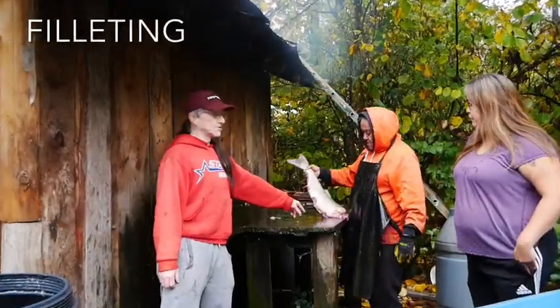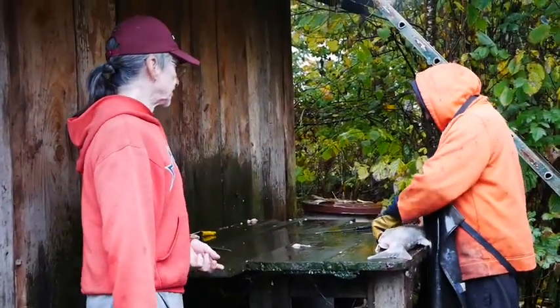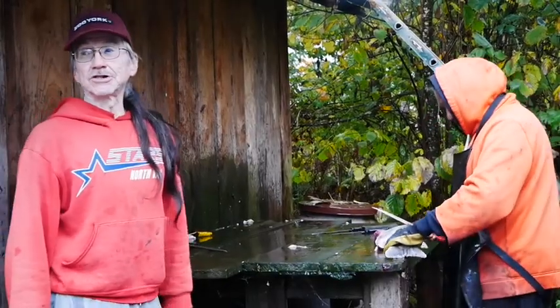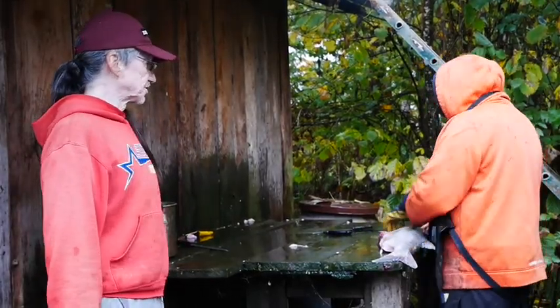We're cutting all the fins off, and now we're going to fillet it, take all the backbones and bones out. Get it ready for the smoke.